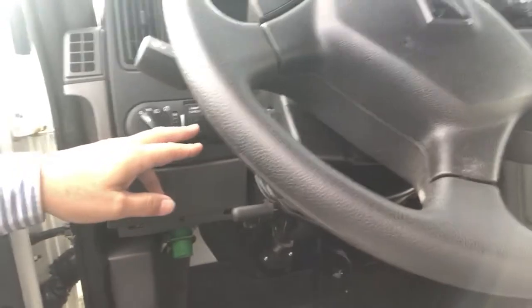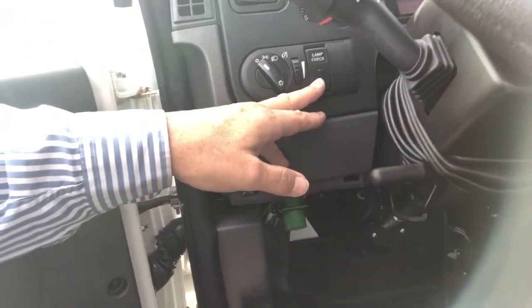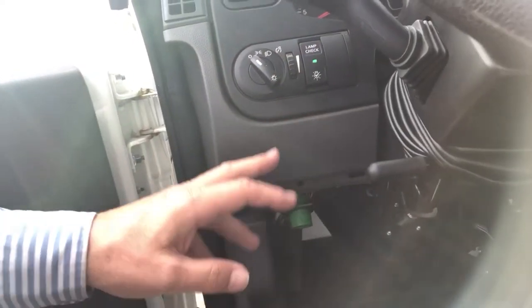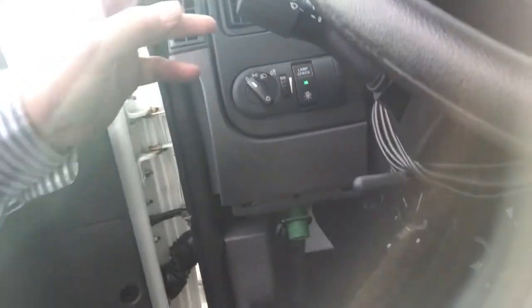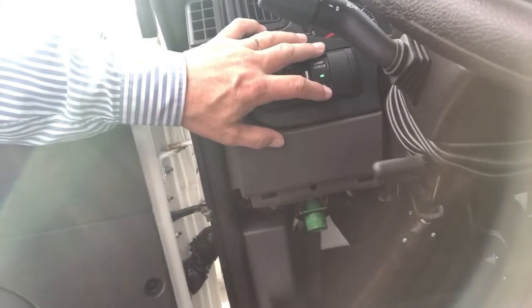The lamp check is a really unique feature to make sure the vehicle's lighting system is accurate. When the switch is depressed on the exterior, it goes through a cycling of the lighting. I'll show that in just a minute.